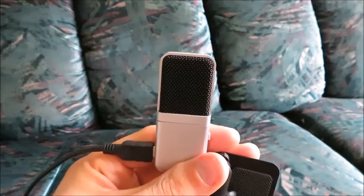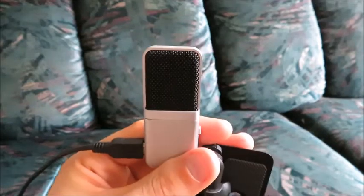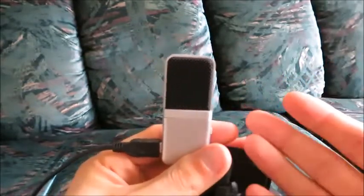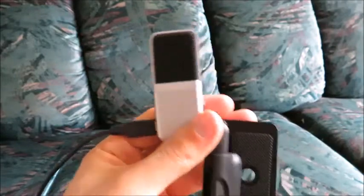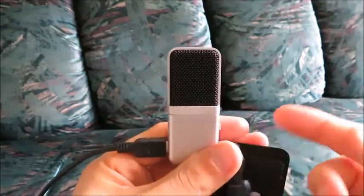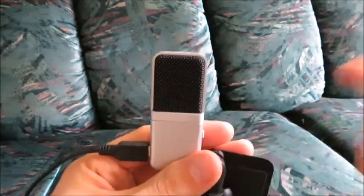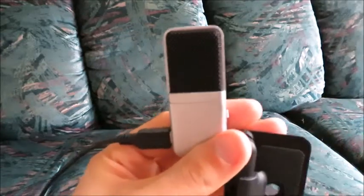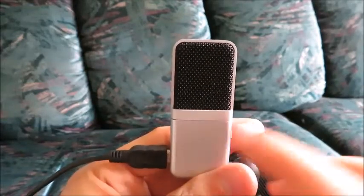You can test it many times. A lot of computers, especially Windows, come with a free sound recorder. You can search your programs for 'sound recorder', open that up, plug it in, and make sure your default microphone is set to this — not your computer's built-in microphone — so that it actually picks this up. Go to your sound settings and confirm it's recognizing this as the device receiving and recording your audio.